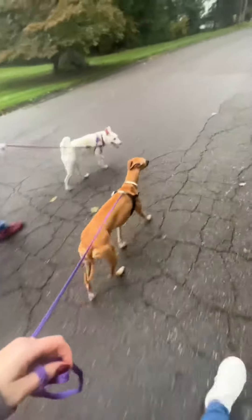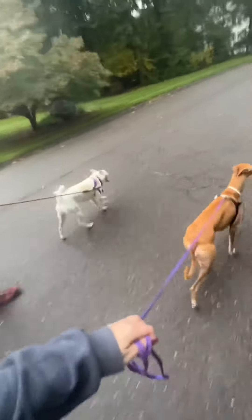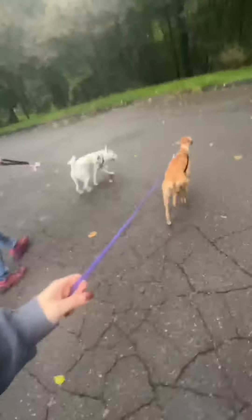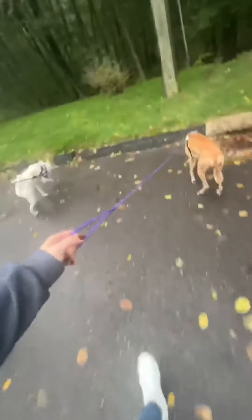And then we were able to walk the dogs right next to each other, and this exactly is what I'm looking for — neutrality. They're not super interested in each other. That is my goal. I'm not looking for them to be best friends and want to play. I'm looking for them to be neutral about being around another dog.